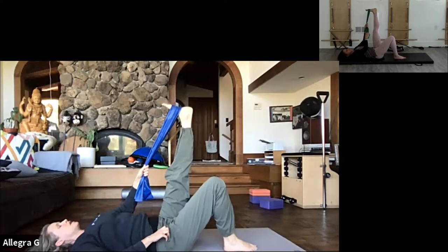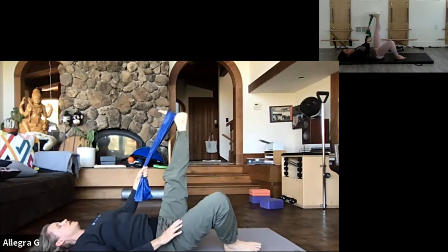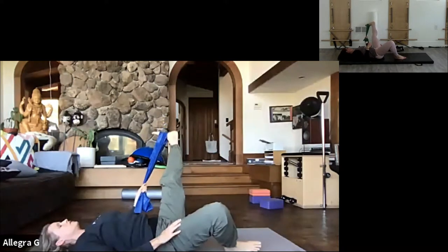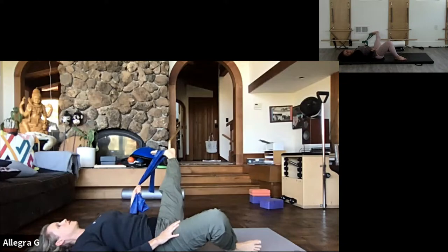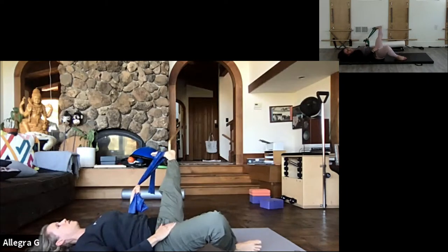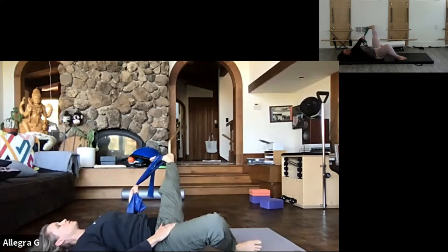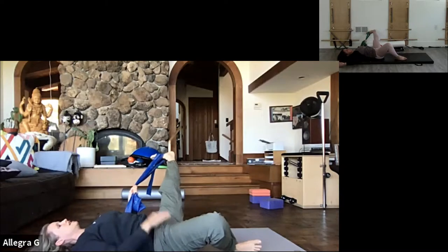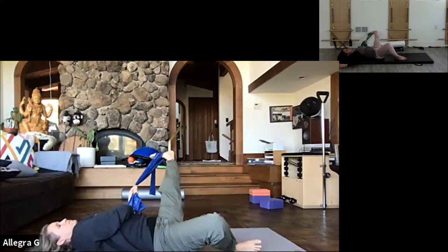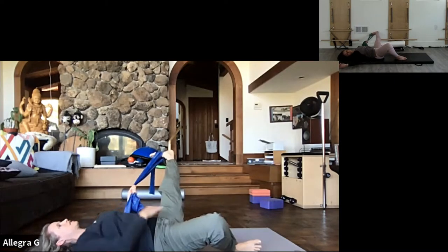Opening the knee out to the right and the straight leg goes out to the left, using the support of the belly to make this happen. If I don't support my belly, my legs are just going to flop out to the side and then it's going to go into my back. Breathing and holding the strap, keeping the shoulders relaxed. Thinking about pulling the underarm closer to the hip to activate that side body.